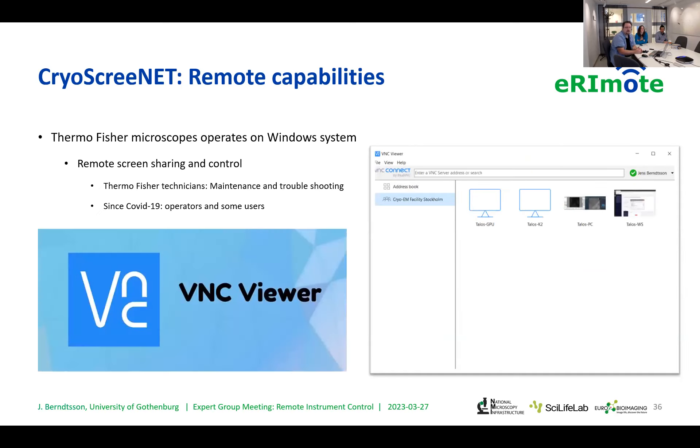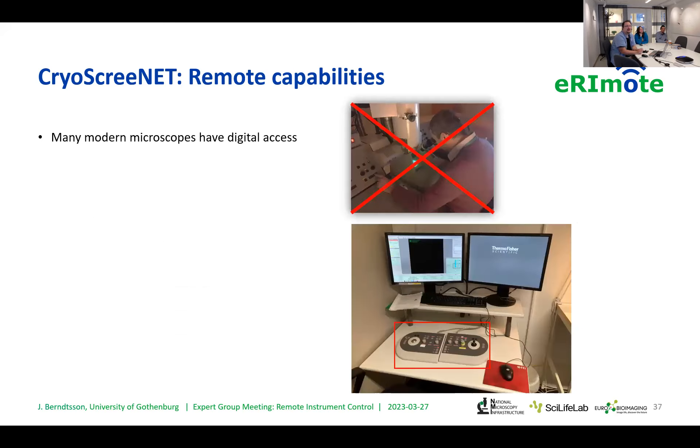Erin mentioned a few computer programs she uses. We use something called RealVNC, which you can access with the VNC viewer tool. Unlike no-machines, VNC viewer does allow you to look at multiple screens at the same time — that's one thing I didn't know was a problem for no-machines, so maybe that's something for you to investigate. This is now how our workstation looks, and we have digital access.